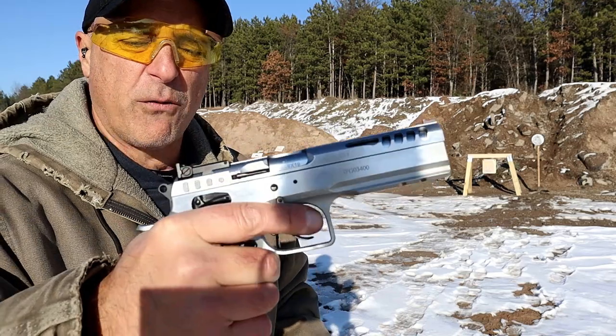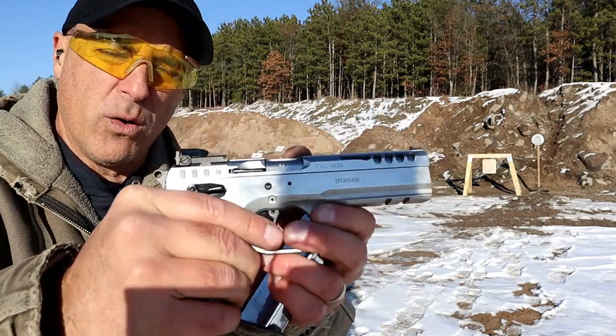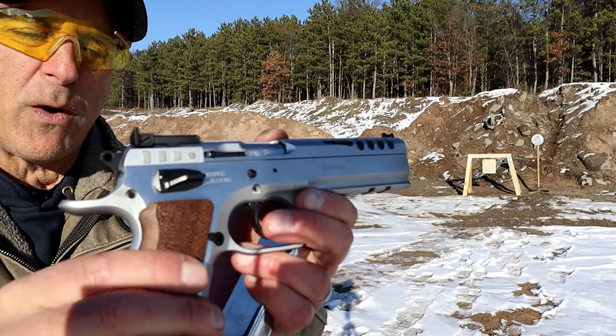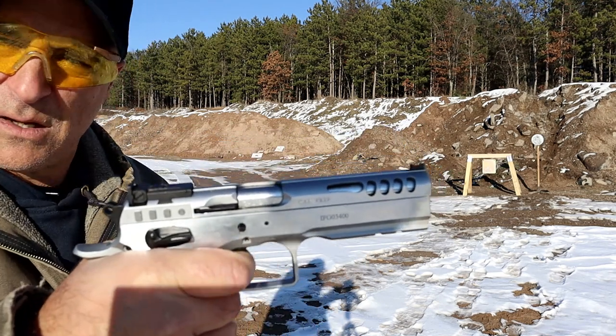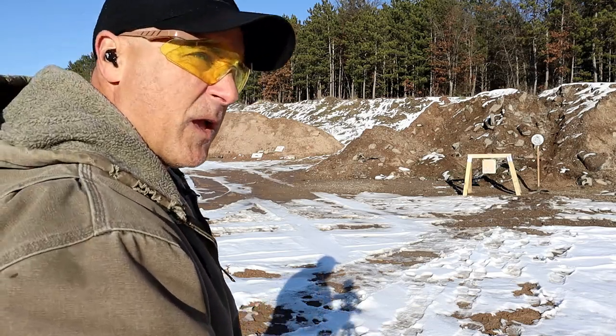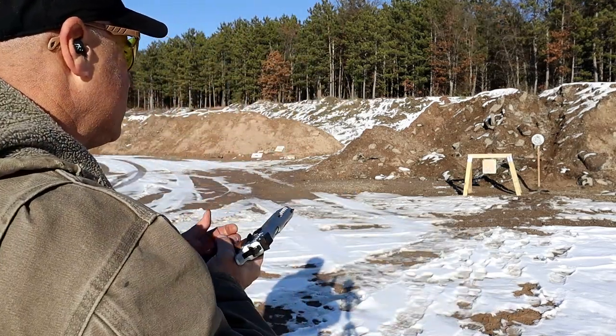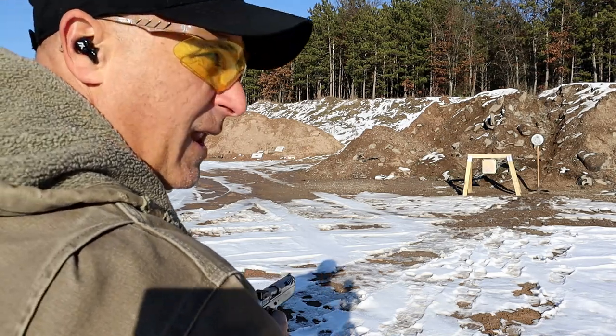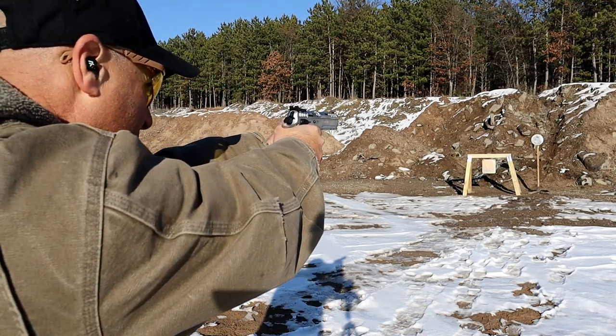Hard chrome finish. Overall, excellent handgun. Really unique rear slide serrations — more like memory bumps. The double action pull is a little bit lighter than many double action single action handguns. Comes with two 17-round mags. I dig it — I have always enjoyed this handgun.